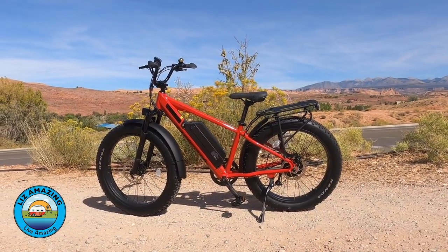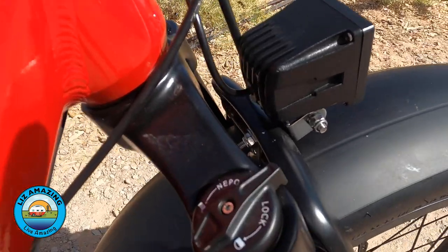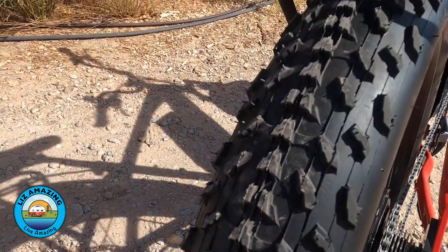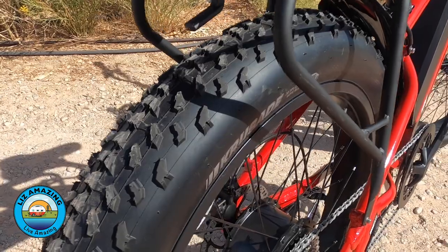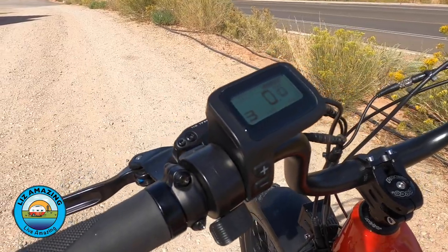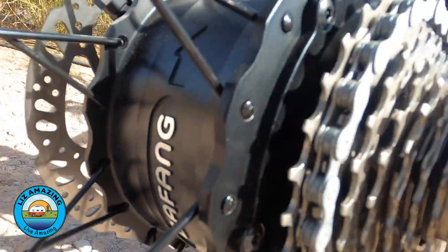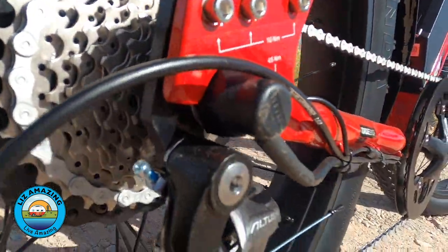The wide tires give you the ability to go on even softer trails. So let's go right into the Ripkern. It's a full-size e-bike with front air suspension and four-inch wide fat tires by Kenda. It has a powerful 750-watt hub drive motor with six levels of pedal assist, a nine-speed cassette on the rear wheel, and a single chain ring up front.